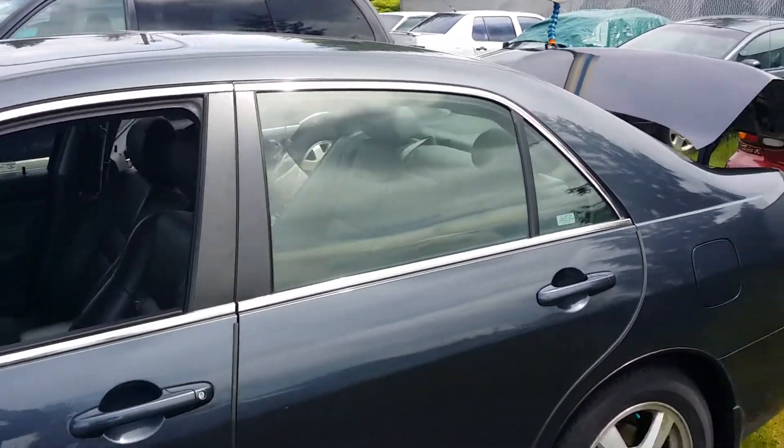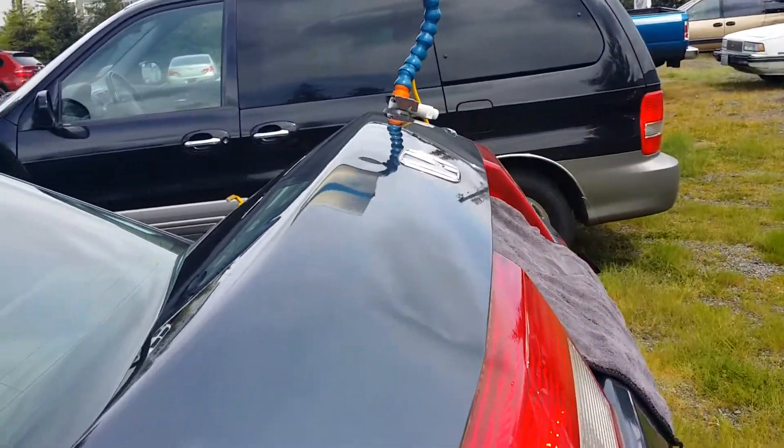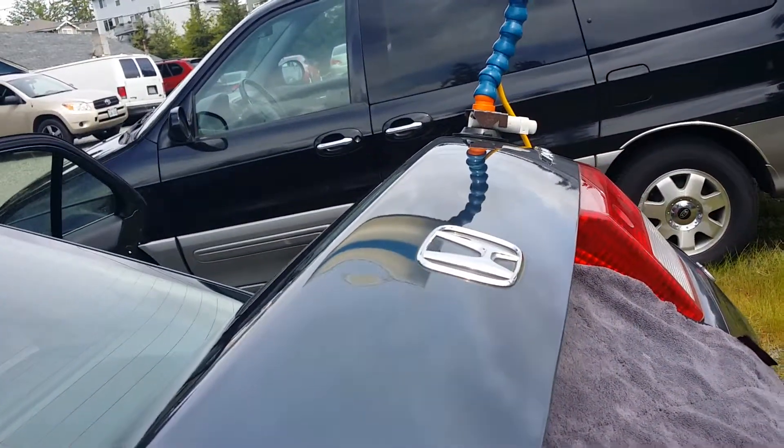Hello YouTube, we got an 03 Honda Accord deck lid here, and there's the dent.